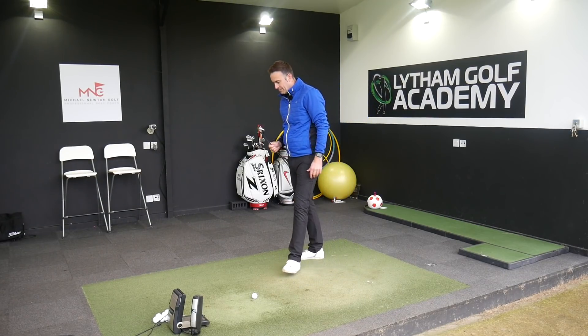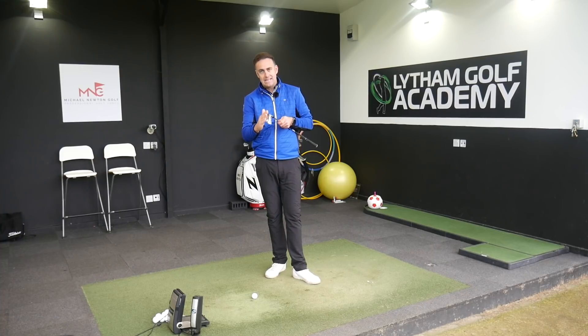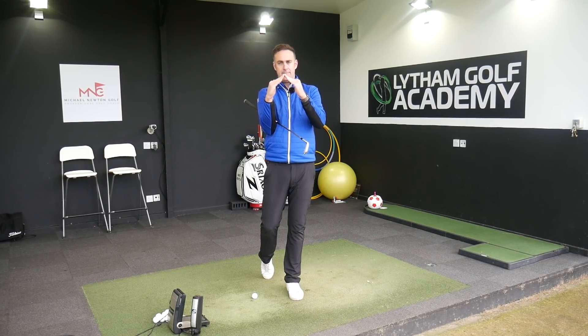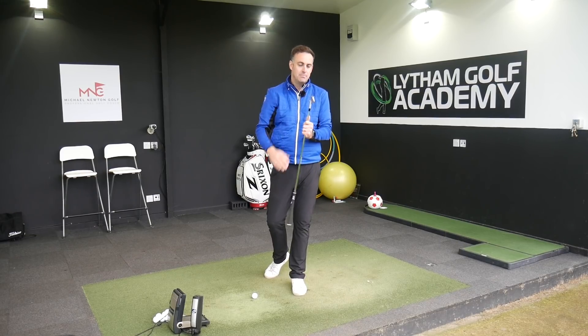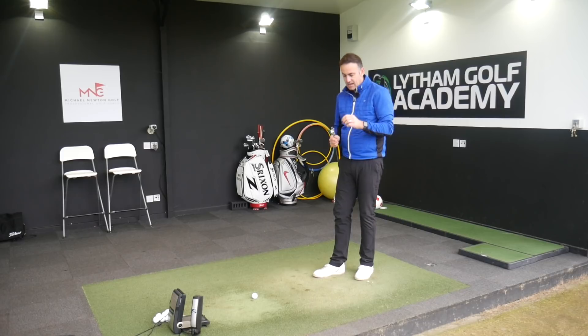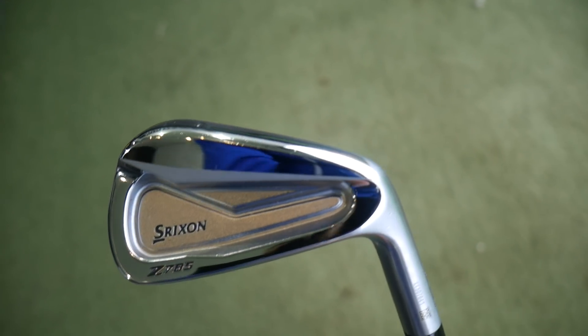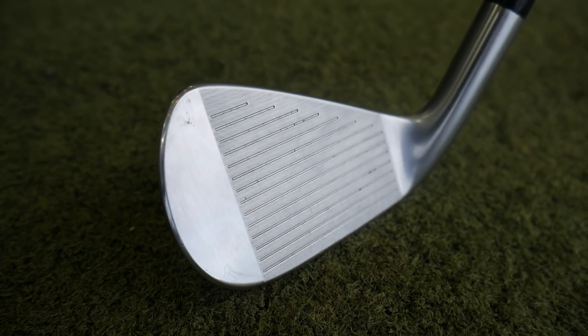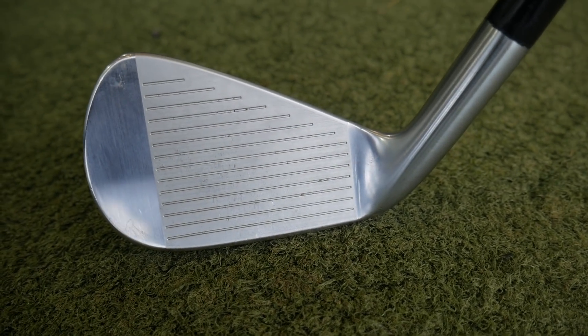Let's talk a little bit about technology — what's happening in this Z785 iron. We're still seeing that VT sole, slightly more redesigned from previous models but a similar process, reducing turf drag through the impact area. It's quite interesting on the specs — it actually gives you a bounce from the leading edge, because the sole is angled, giving you a bounce option for both the leading edge and the trailing edge. We're also seeing some laser milling between the grooves, which Srixon say gives a little bit more consistency on spin numbers coming out from the fairway as well as the rough.